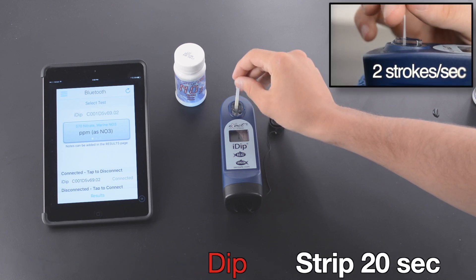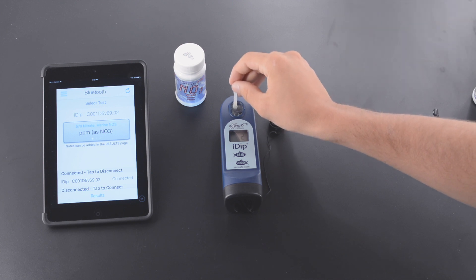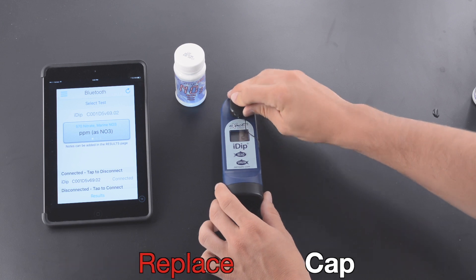Dip Strip for 20 seconds. Two strokes per second. Remove Strip at one second. Replace Cap.